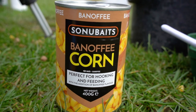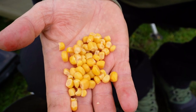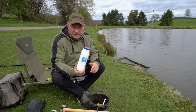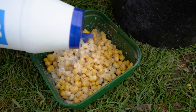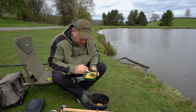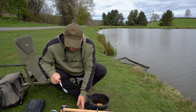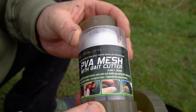So I drain the juice off — the corn's still damp as you can see — and if I put that in a PVA bag, it's just going to melt straight away. So what I do is take a couple of small handfuls of corn and mix in salt. Just bog standard salt, doesn't have to be sea salt or anything else, just salt. As long as the corn's covered in salt, mix it round and let the corn soak it up. That'll now be able to be put in a PVA bag, hooked on my rig, and cast out.